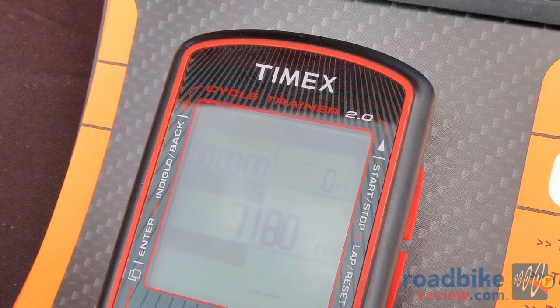My name is Robin Barsanti with Timex. I live in San Diego, Southwest Tech Rep. This was our first year into the bike channel and we came out with the Cycle Trainer 2.0. It's a GPS-based bike computer.